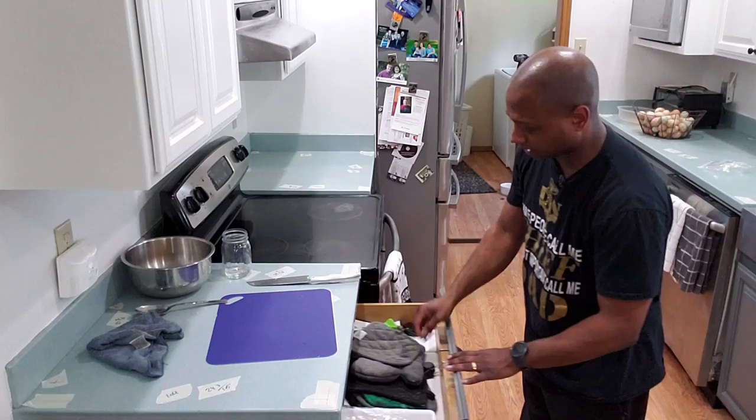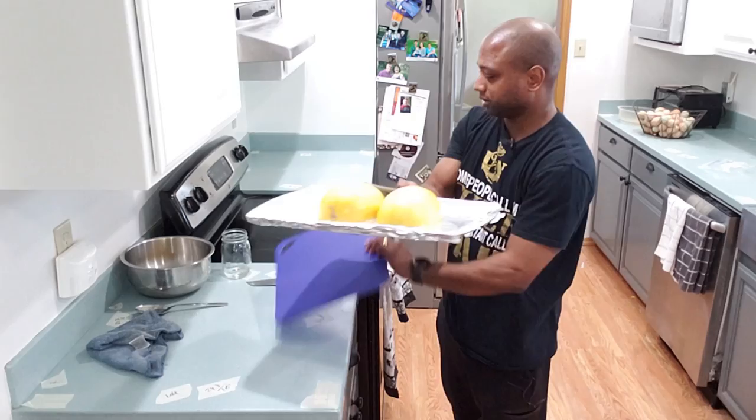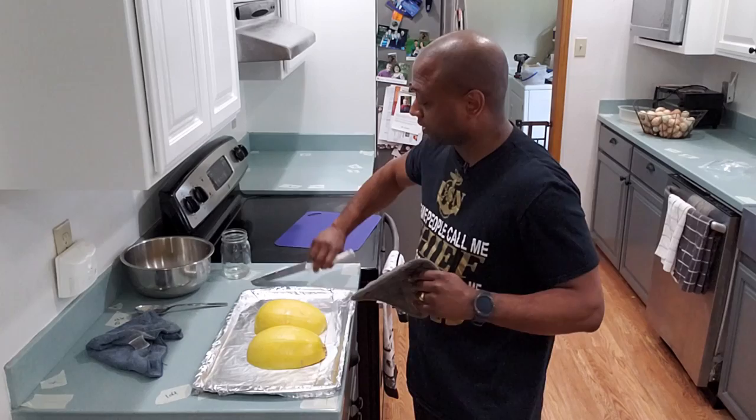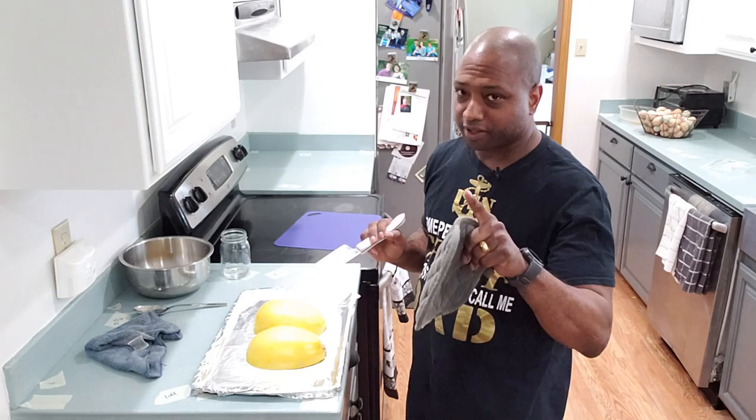So once the spaghetti squash has been in for roughly 30 to 45 minutes, you want to take it out. It still looks like spaghetti squash — it didn't change while in the oven, which is good. Take your knife and see if it goes through. It went through fairly easy. So we're going to let this cool down.